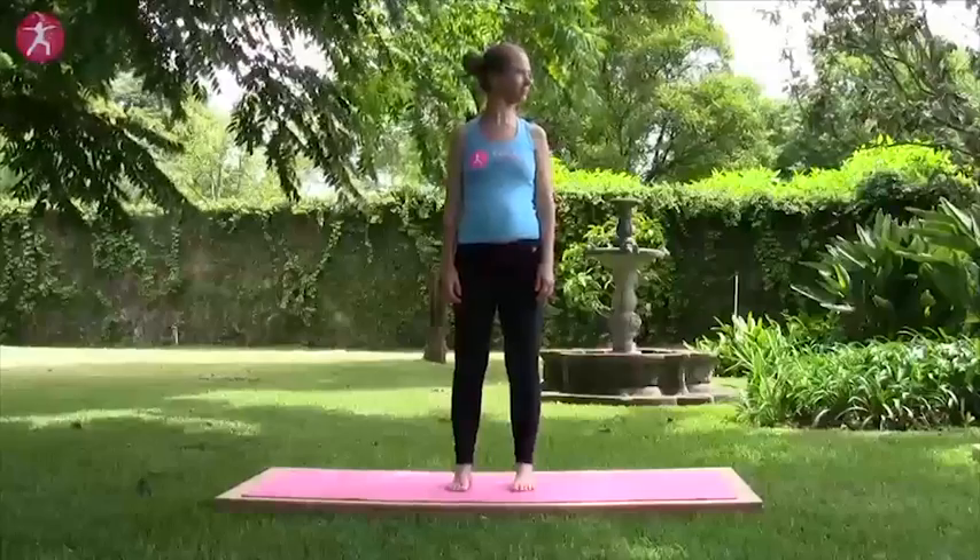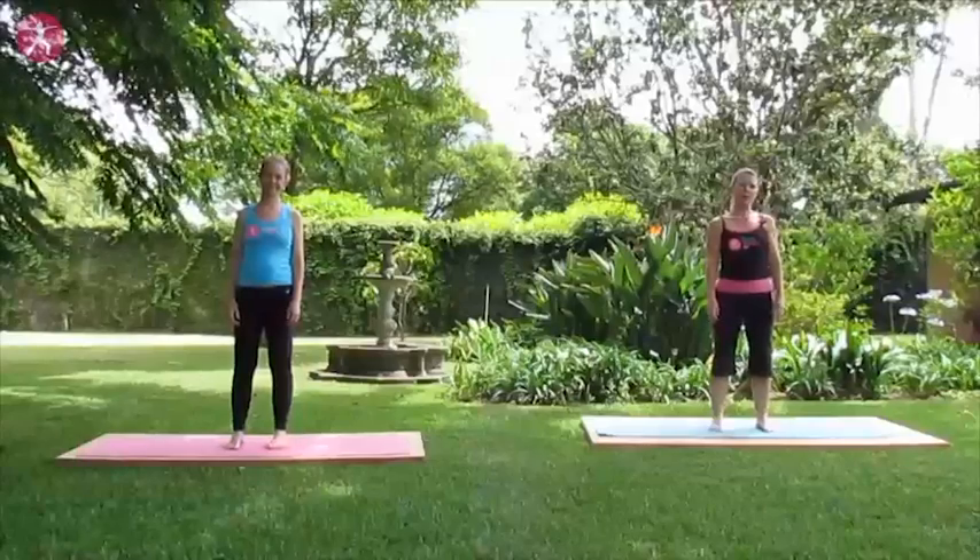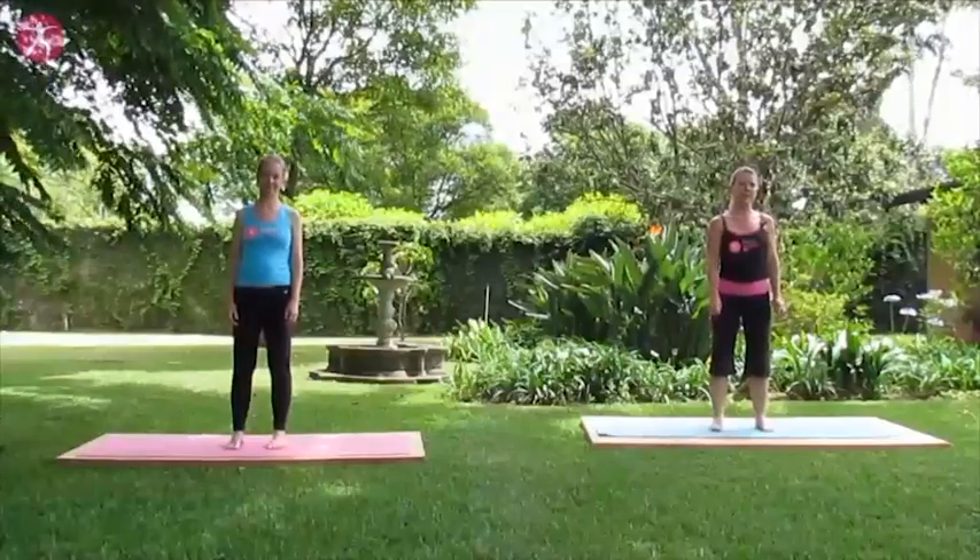Thanks for joining us for today's pre- and postnatal core mama class. Joining us today is Mokdel, who is only 10 weeks pregnant. So that's why this is an appropriate workout for the prenatal phase or for the postnatal phase.